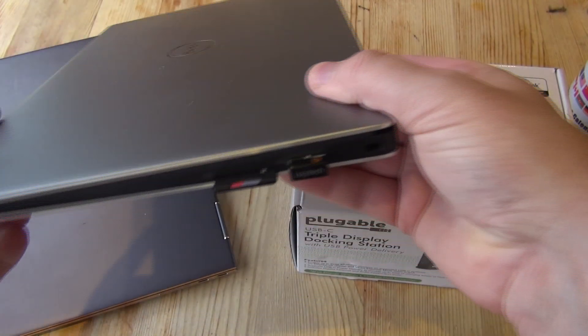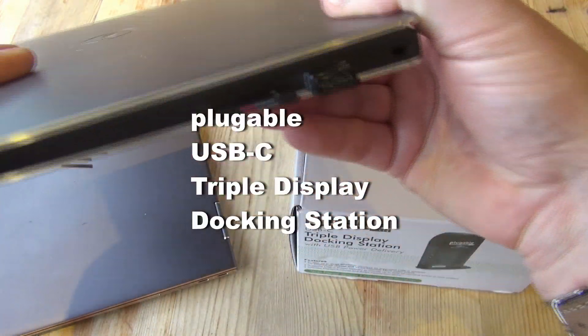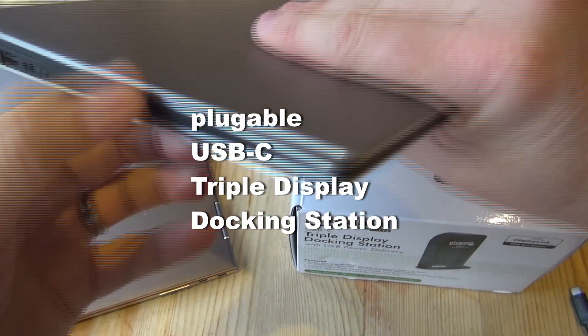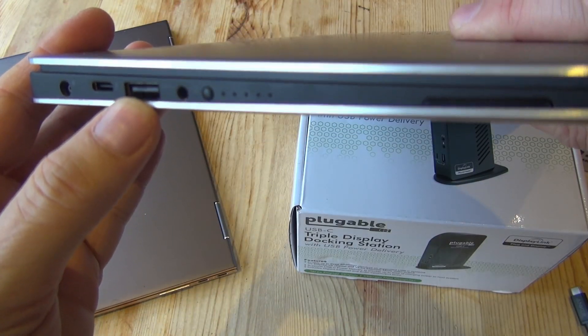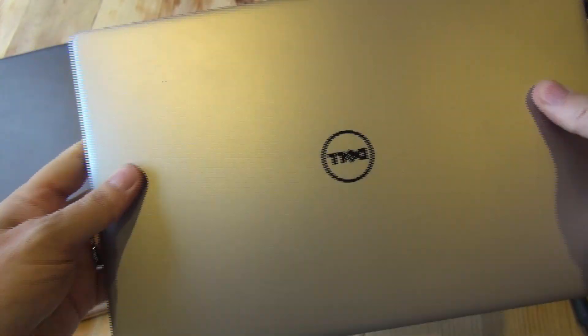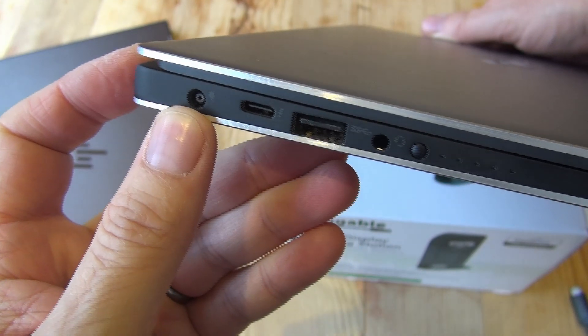Hi guys, just thought I'd make a quick video about the Plugable USB-C triple display docking station. Really just one for you guys who've got laptops like me. You can see here I've got a Dell XPS 13 and I've also got a Spectre 360 laptop.